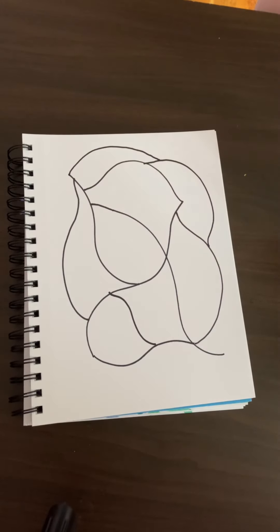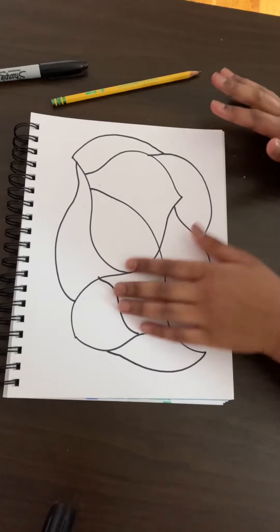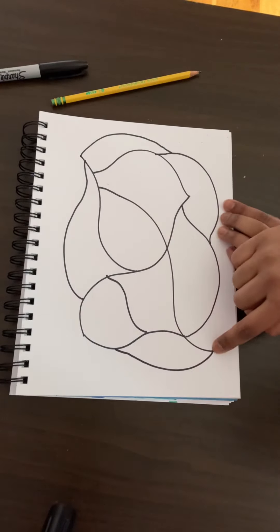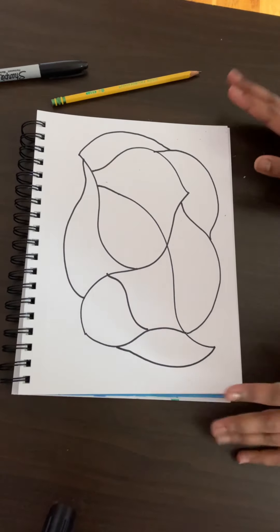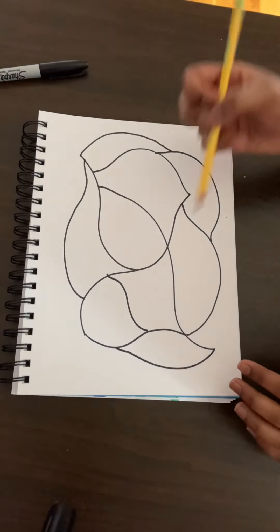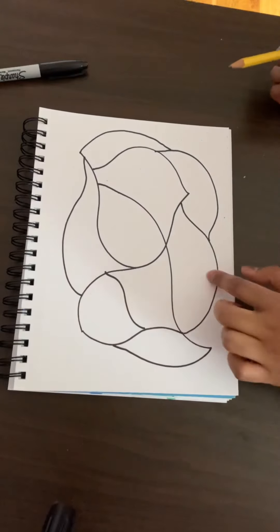I'm going to put my sharpie away. Once you have a good amount of lines — I'm happy with this — I did connect this over here because I didn't like how this line was kind of sticking out. So once you have a good amount of squiggly lines on your paper, grab your pencil because now we're going to start sketching our Easter eggs inside each of these spaces.